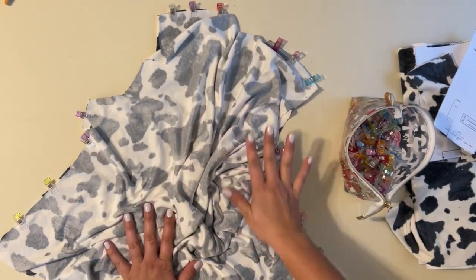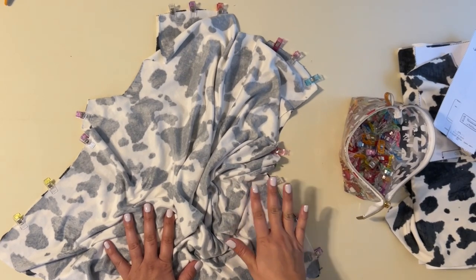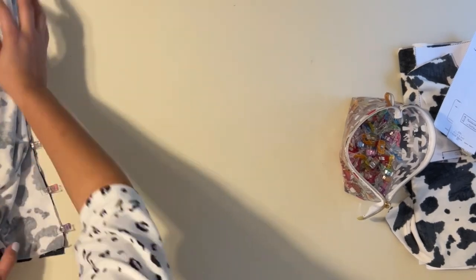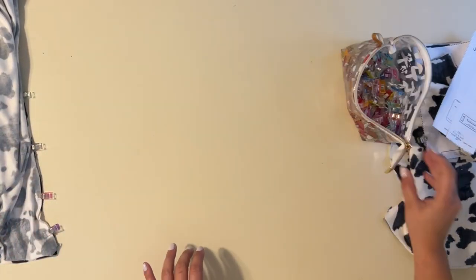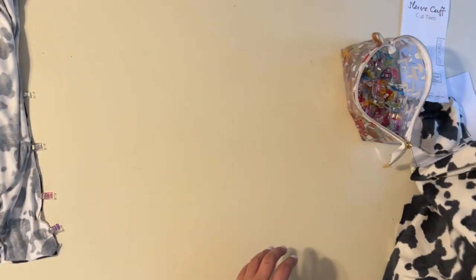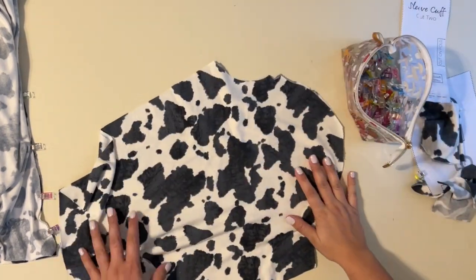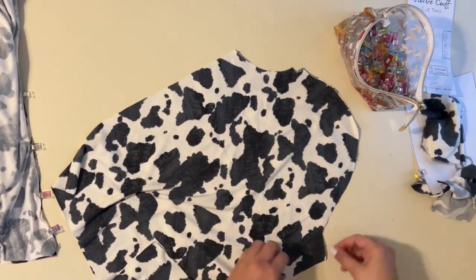I can go ahead and sew that up, but I'm also going to prep my sleeves, cuffs, and neckband. The reason I like to prep them ahead of time is so they're ready for when it's time to attach everything together, and it just saves some time.